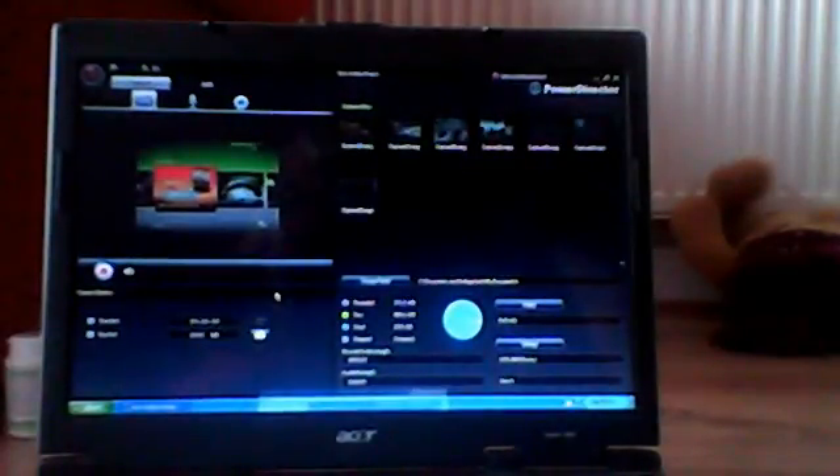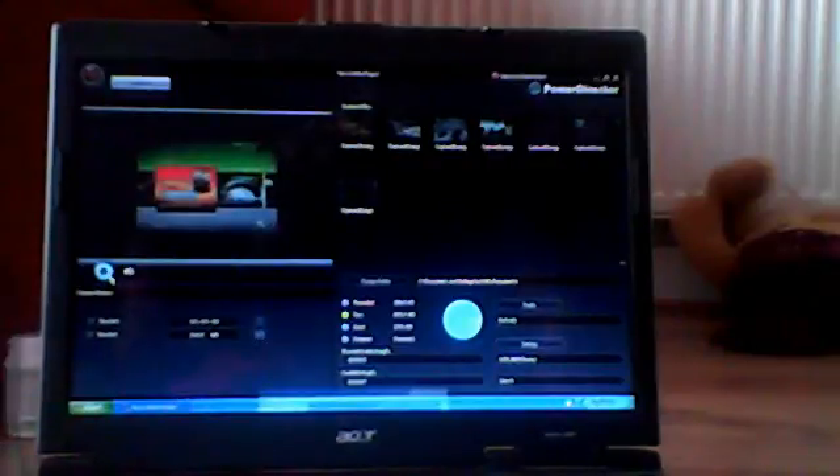What everybody doesn't know is you can press this to record — you can do that and then you record. But then to stop recording, you can just get your K-World and press the button, and then it stops. It's so much easier. When you get into a game, you just press this button and it records for you.